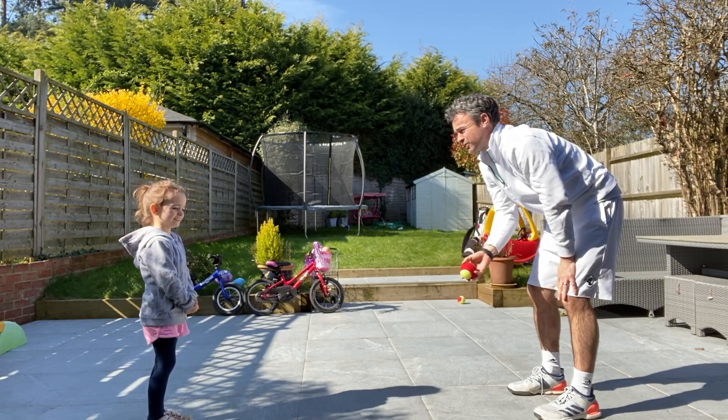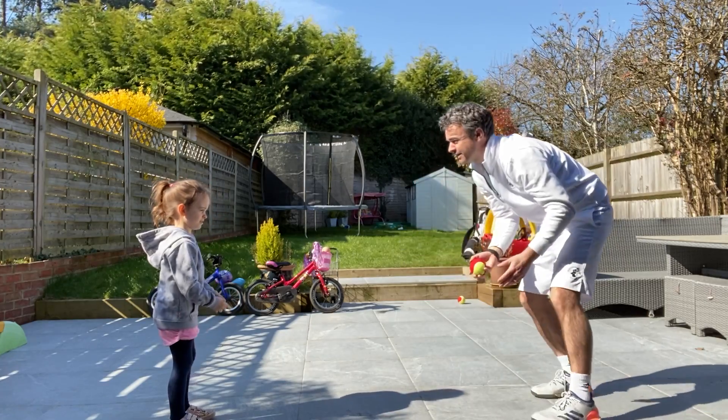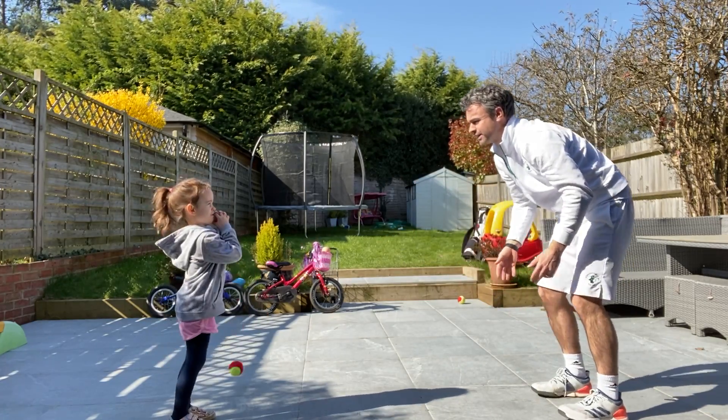You ready? I'm going to throw it and let it bounce and you're going to catch it. Bounce, catch. She missed it. Try again. Ready? Bounce, catch.